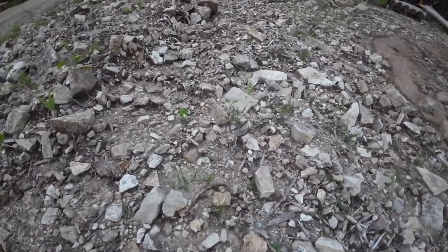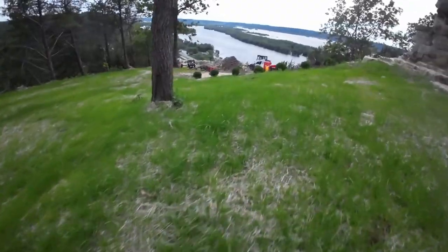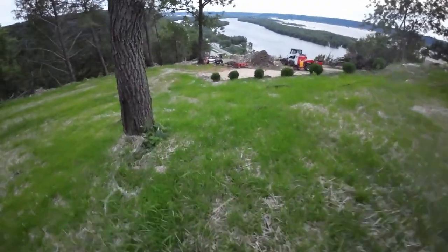Welcome back to another video. Today I want to show you how we turn ground like this that's all rock into this nice lush growing green grass.